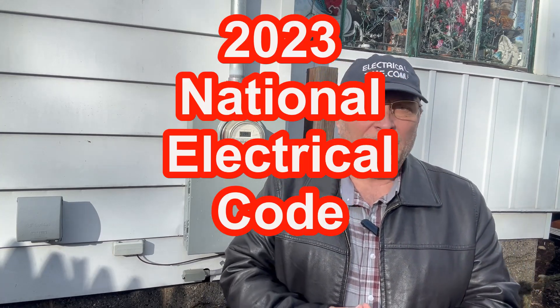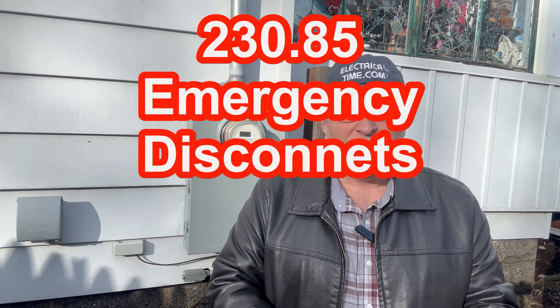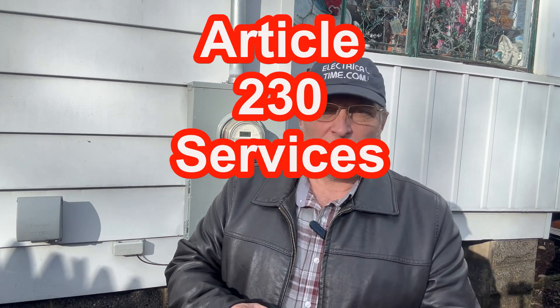Today we're going to be looking at the 2023 National Electrical Code, specifically section 230.85, which is called emergency disconnects. Just so you know, article 230 is called Services.